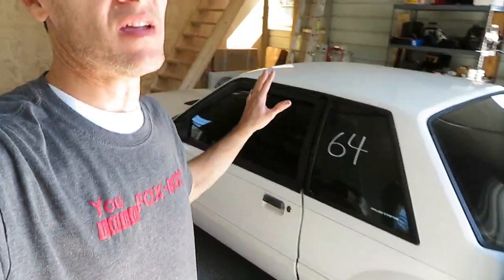I literally haven't started this thing in probably a month, maybe more. Let's see if it starts up first try. I haven't touched this thing in over a month - let's see if it fires up.